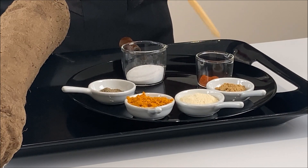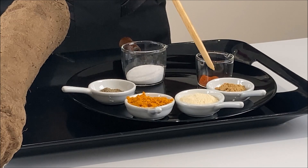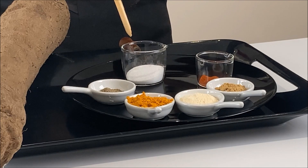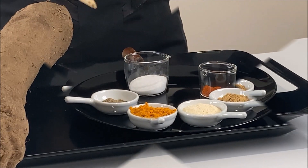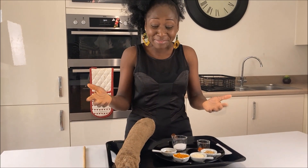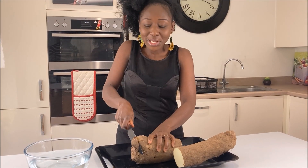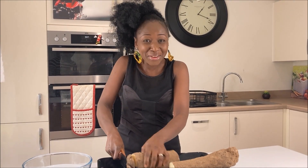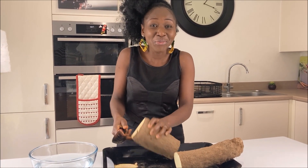Our condiments are paprika powder, which will give it a smoky bite and flavor. We've also got powdered ginger, garlic, turmeric, black pepper, and salt to taste. At this stage we will wash our hands and start peeling the yam. Caution: if you are not comfortable using the knife, you can use a potato peeler.